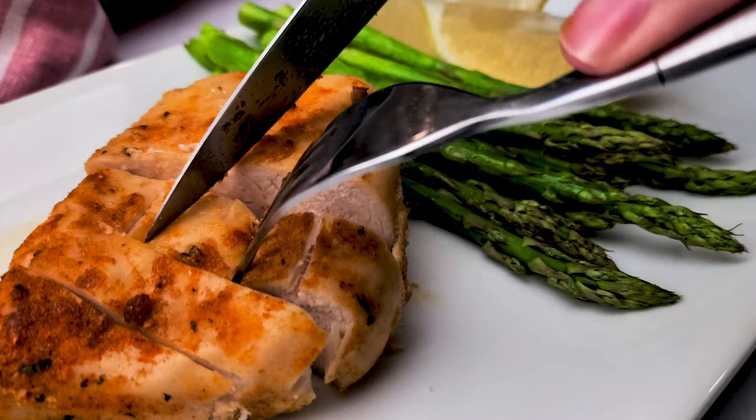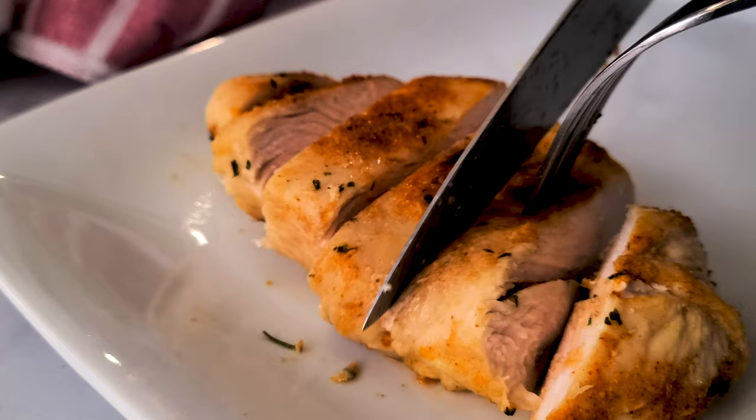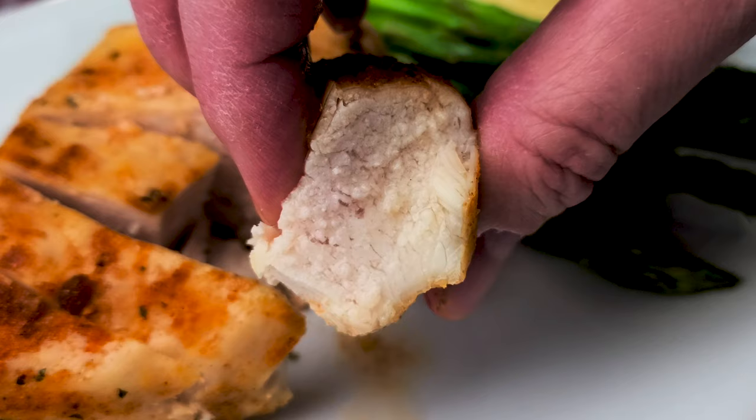Today I'm showing you all the tips and hacks to get juicy, tender chicken breasts cooked right up in your air fryer. No one likes dry, stringy chicken, am I right? I've got a few tricks up my sleeve to ensure you get the chicken cooked right every single time.